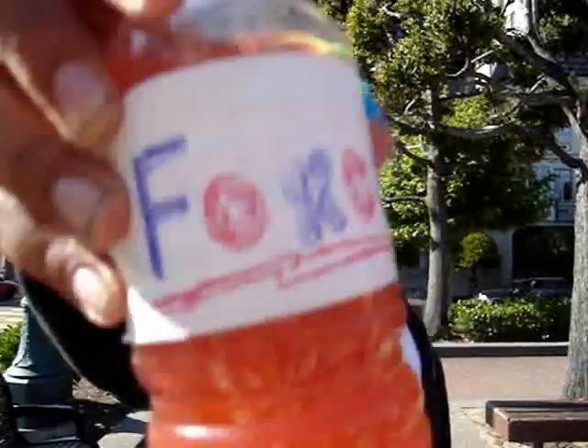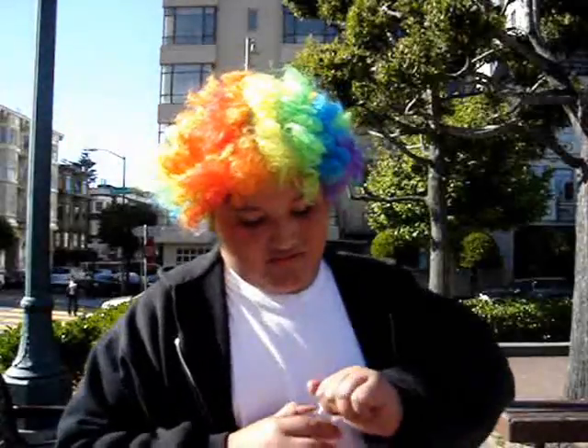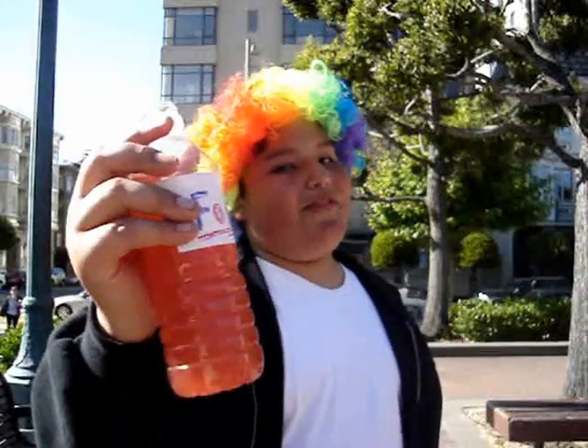Mass — a good soft drink but not perfect by itself. Acceleration — a good soft drink but still not perfect by itself. Our newest soft drink is a mixture of mass and acceleration. Now that's perfection.